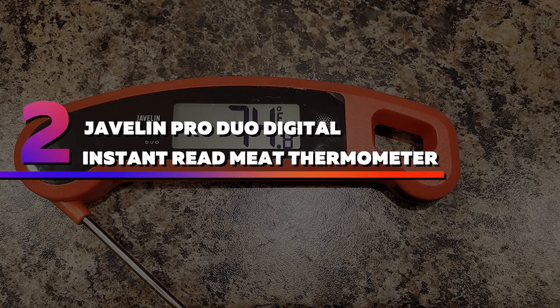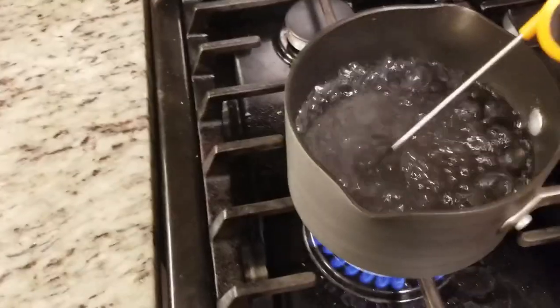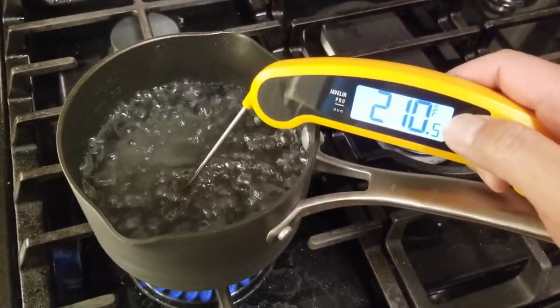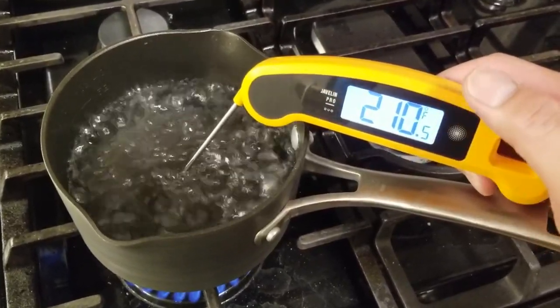Number 2: Javelin Pro Duo Digital Instant Read Meat Thermometer. The Javelin Pro aced our accuracy tests and landed in the top spot for our best grill thermometers because the thin tip works well for small foods like chicken thighs, and the probe is long enough for big cuts like pork shoulder.